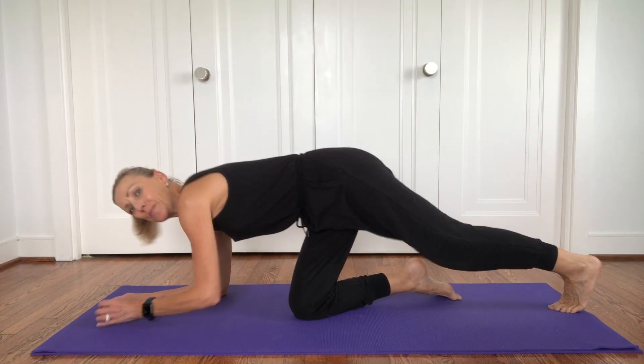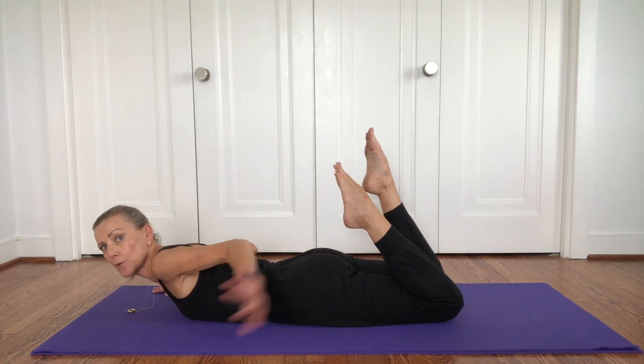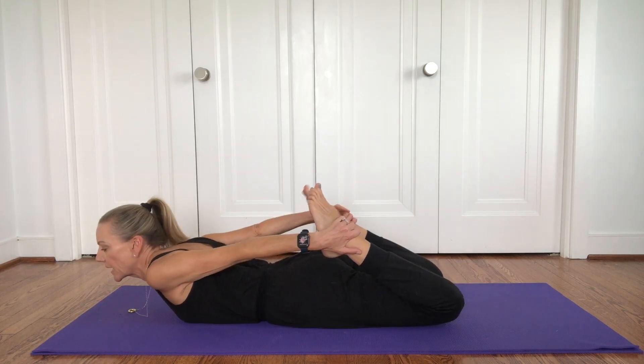O pose. Begin on your belly, bend your legs, reach your hands back and grab a hold of your ankles.